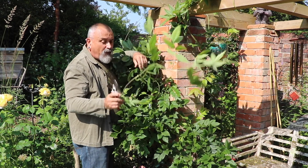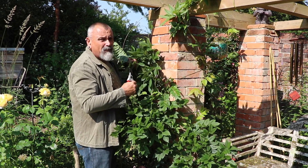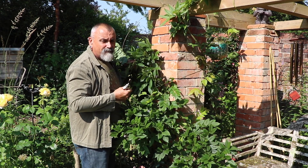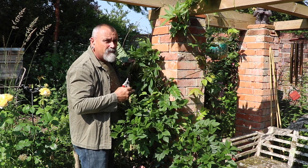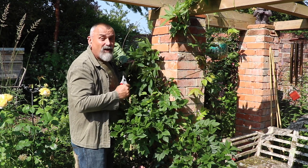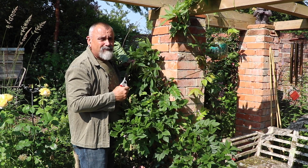That will encourage all those low buds that are left — encourage them to be flushed with potash, which will move slowly up through the plant during the rest of the summer and should flush those buds and encourage them to turn into flower buds. So get on with pruning your wisteria now and hope for more flowers in years to come.